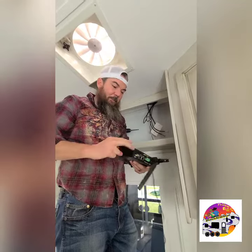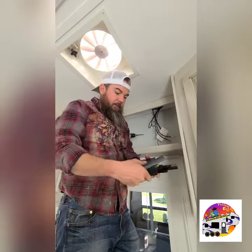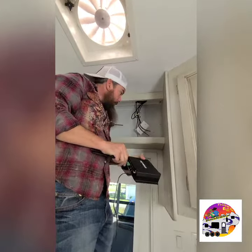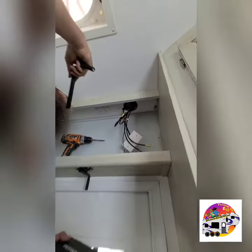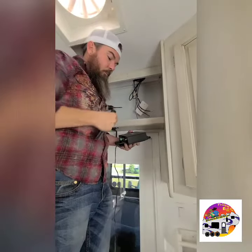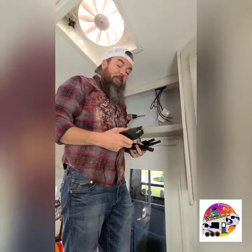We are taking this router that used to have these antennas on it and we've installed an external antenna system on the roof. So we had to drill up where there was a power source. We drilled up into the ceiling, cut a hole in the membrane, and then dropped the antenna down through. Now we're just gonna connect the wires and make sure everything's working — much cleaner, out of the way, better signal.